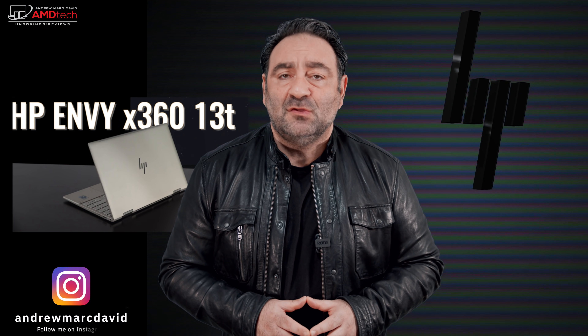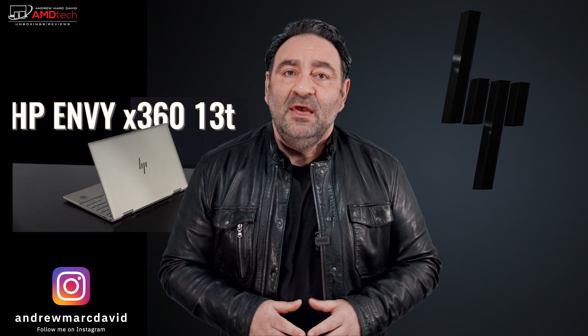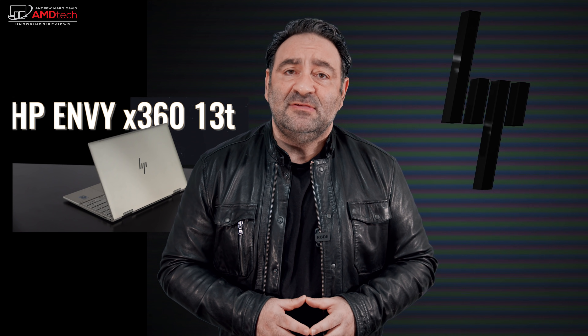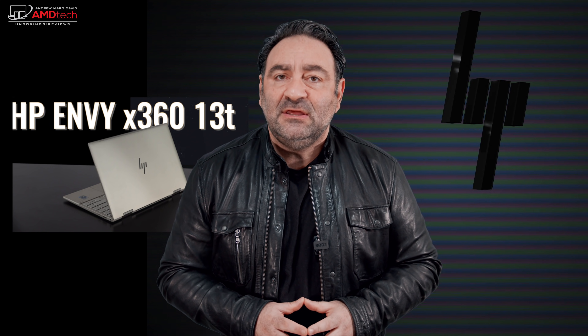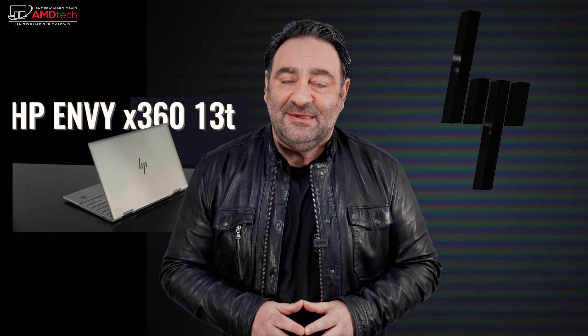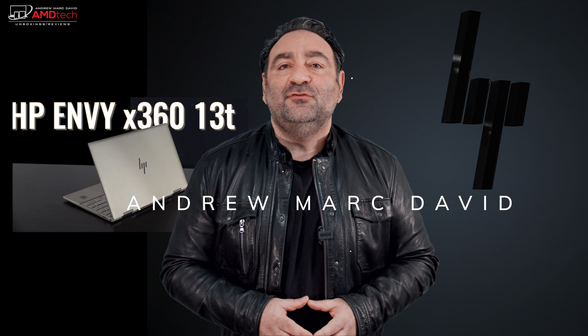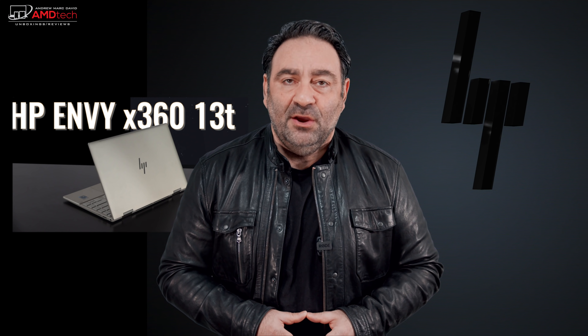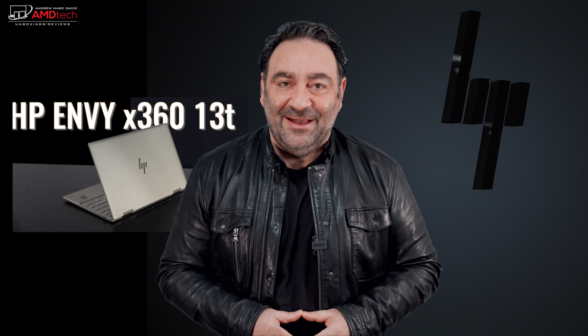I'm a big fan of the 13-inch convertible category. Over the years I've reviewed my share of the HP Spectre x360s and HP Envy x360s. I just took delivery recently of the HP Envy x360 running the Tiger Lake processor. It has a 13.3-inch full HD display, running the Core i7-1165G7, and it has a 1,000-nit HP privacy display — yes, it is super bright. Hey everybody, it's Andrew and this is my review of the HP Envy x360 13t for 2021.